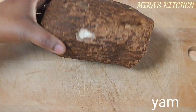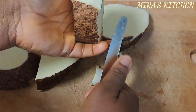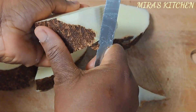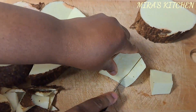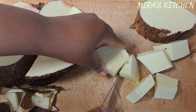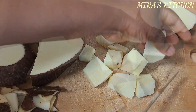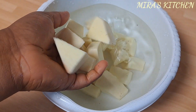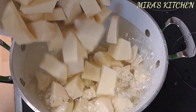Next, I'm using half a tuber of yam, properly cleaned. I started by cutting and peeling off the skin. Feel free to cut to your desired size or shape. Once that is done, transfer the yam to a bowl of water to help stop the discoloration of the yam.